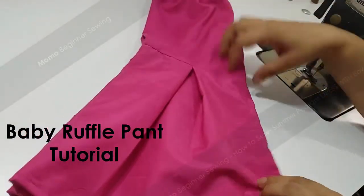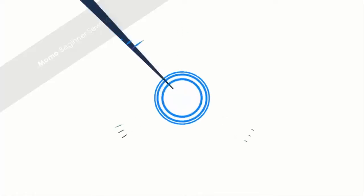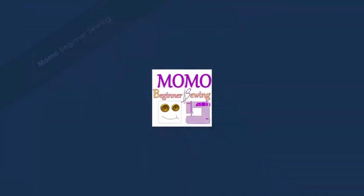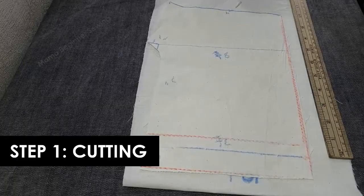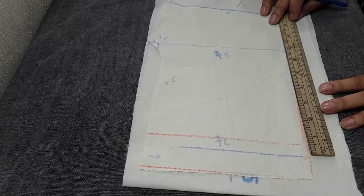Hello guys, welcome to Momo Beginner Sewing. Today we are making beautiful ruffle pants, so stay tuned and watch this tutorial. You're watching Momo Beginner Sewing — for further tutorials please subscribe and ring the bell for notifications. Today we are making ruffle pants and here I am explaining the basic pattern.